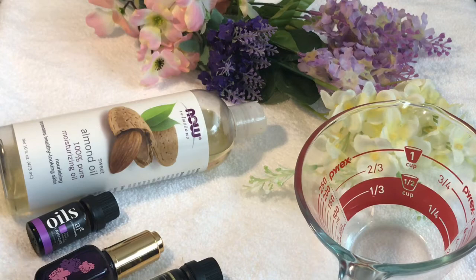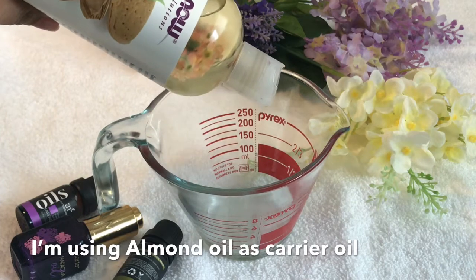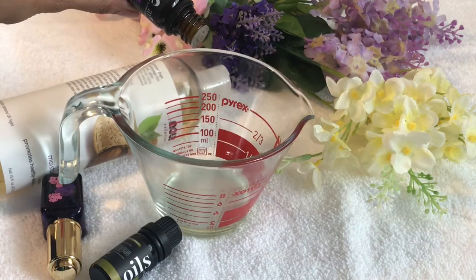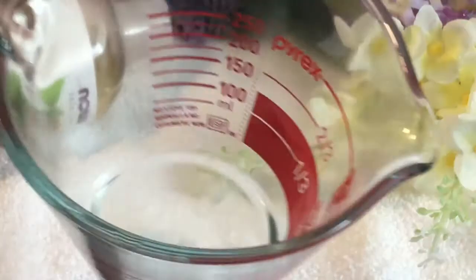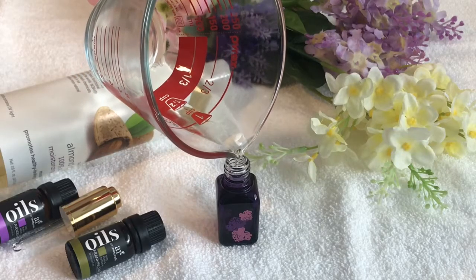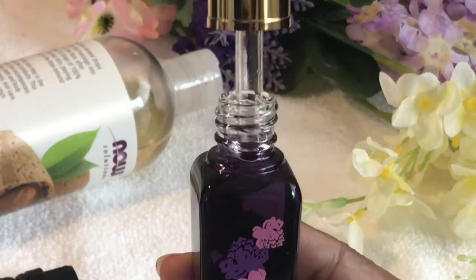And a bottle to store our DIY oil. Now in a measuring cup, I'm taking half an ounce of sweet almond oil, four drops of lavender essential oil, and two drops of frankincense essential oil. Mix it well, and always store essential oil in a glass bottle in a cool, dry, and dark place away from sunlight.